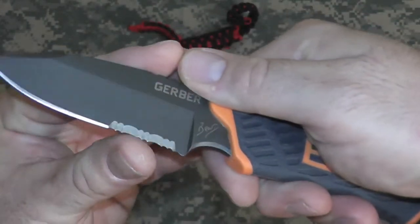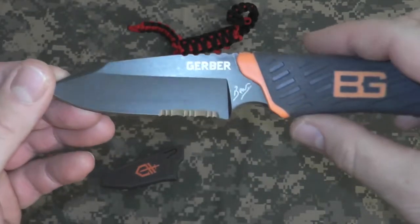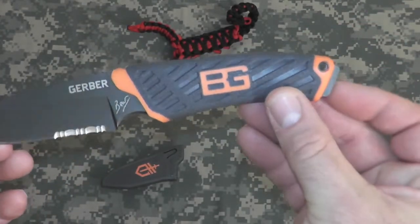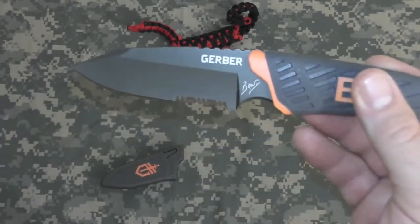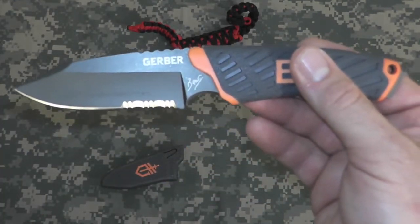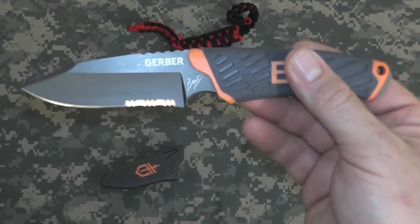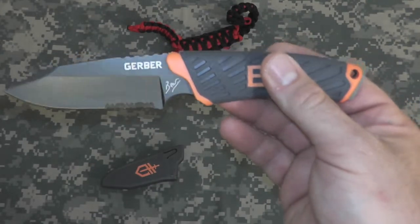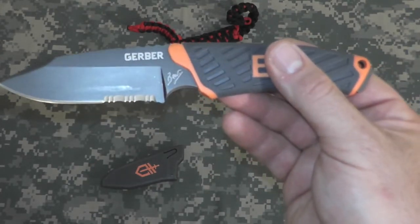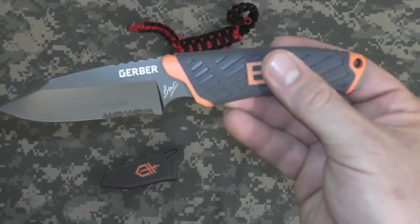Nice partial serrations. This is razor sharp out of the box — very, very sharp. And it is full tang, with a lanyard hole in the back. Quick specs: blade length is 3.4 inches, overall length is 7.8 inches, and it weighs 3.77 ounces. The steel type is 7CR17MOV. Again, she's full tang with a durable rubber handle.